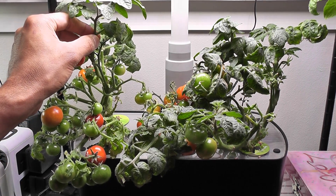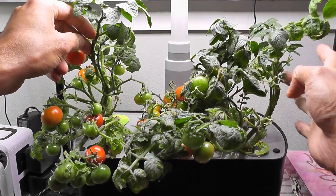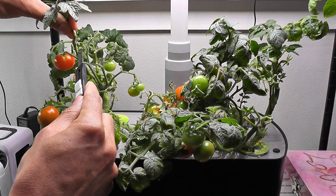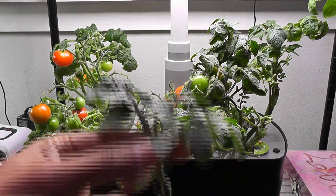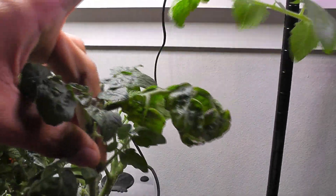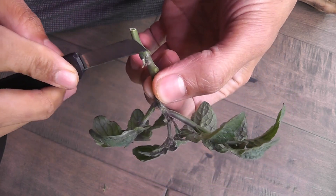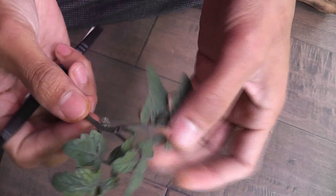I see two branches that are kind of outgrowing. So I'm going to take these two cuttings and start them in another Aero Garden and see how soon I can get tomatoes from the cuttings. Here is one cutting and here is one more. I'm just doing a little bit of cleanup.